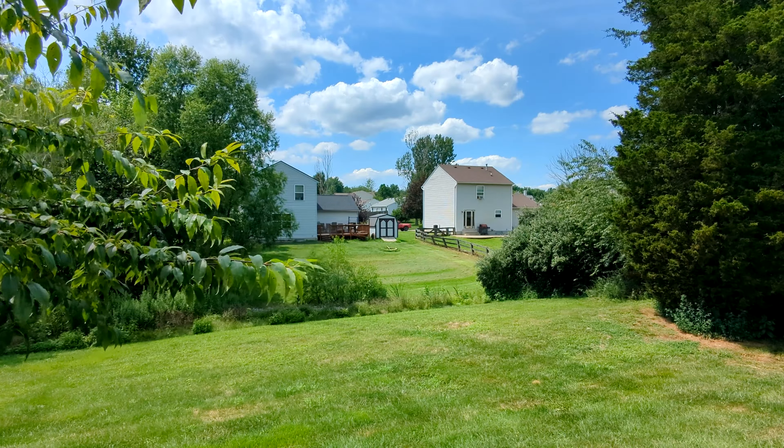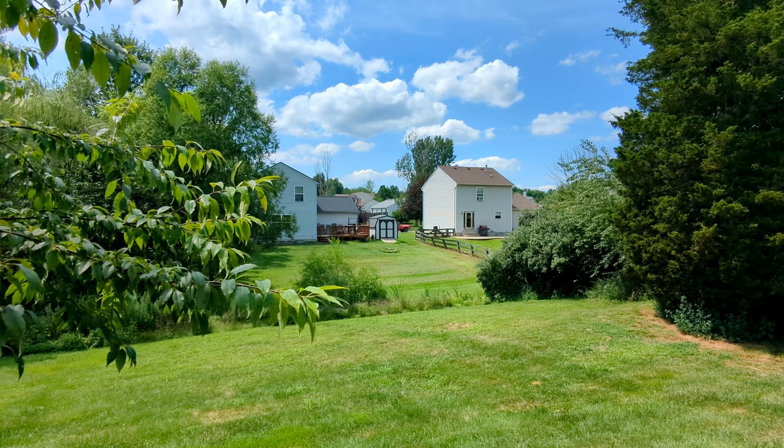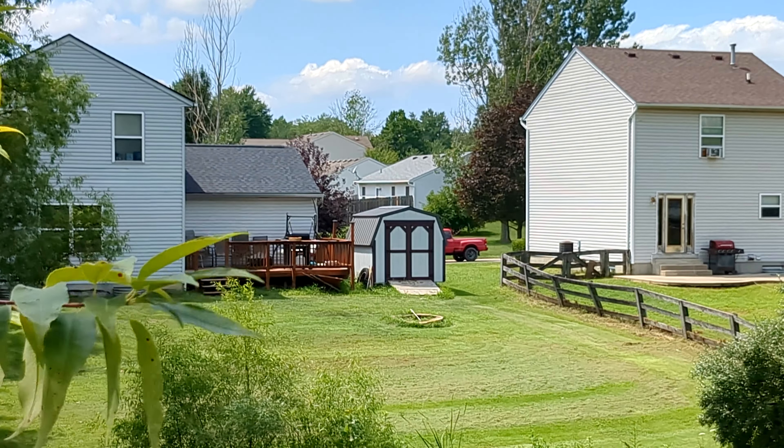Look at those clouds. Gorgeous. It looks fake. So 0.6, 1, and 2 for the zoom.